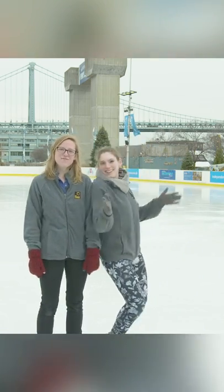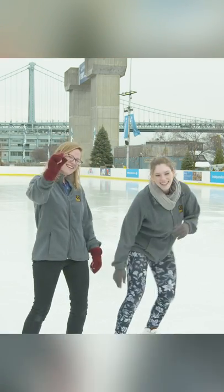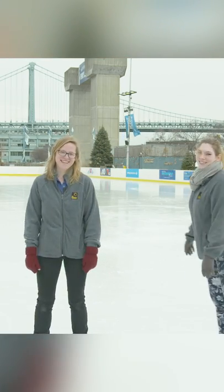Hi, I'm Caitlin. And I'm Anna. We do traveling science shows at the Franklin Institute and today we are doing a special edition of our Spark of Science here at the Blue Cross River Rink. We are going to teach you guys some basics of ice skating and a little bit of the science behind it.